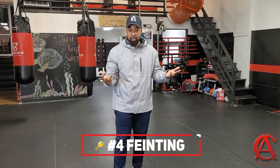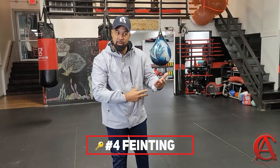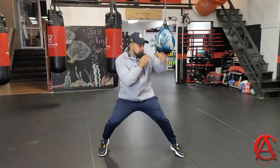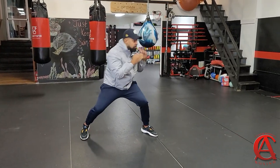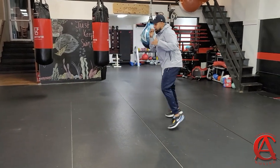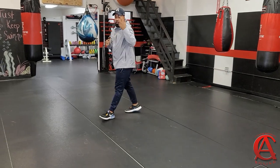This next one is also very important — it's fainting. We have to throw our opponent off; we can't be predictable. We already got the punches, the footwork, the head movement. Now we're going to add some faints. Faint, faint punch, head movement, already moving the feet — there's the footwork. Fainting.